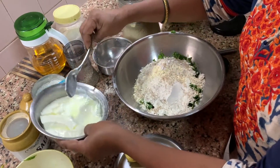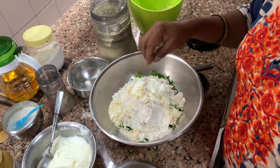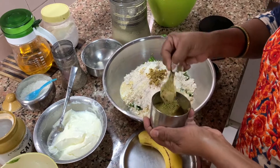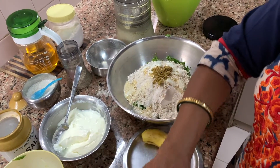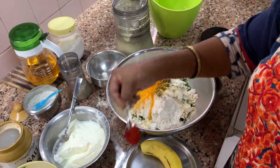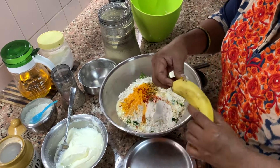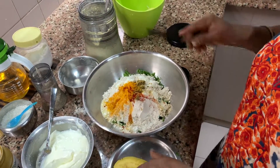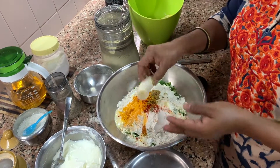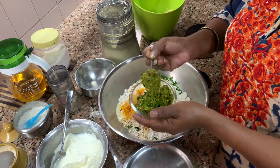Then put dahi — see how much she is taking. Then put dhania powder, that is coriander powder, one and a half. Then turmeric, haldi, and a little bit of red chilli powder. Then take half a banana — because if you take a full banana it becomes very sweet. Also add adrak mirchi paste, that is ginger chilli paste.